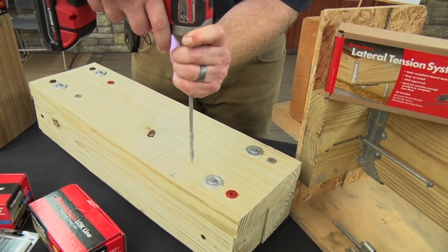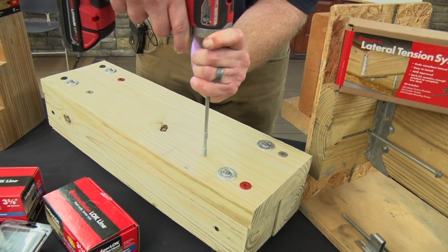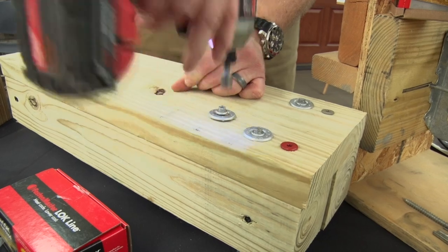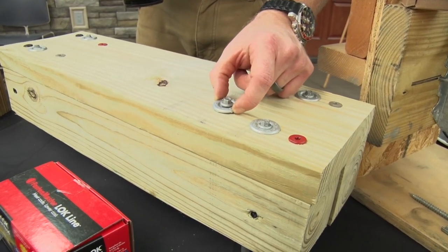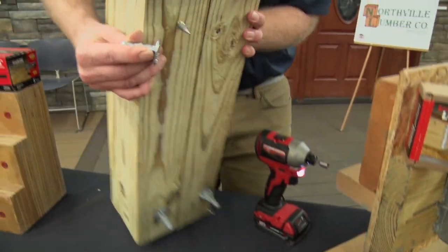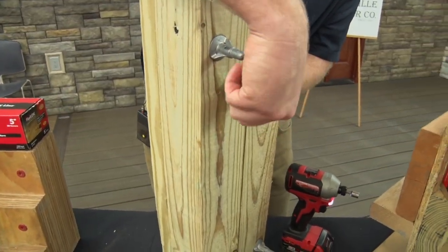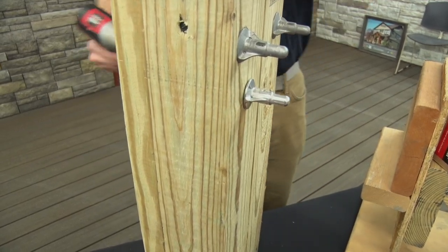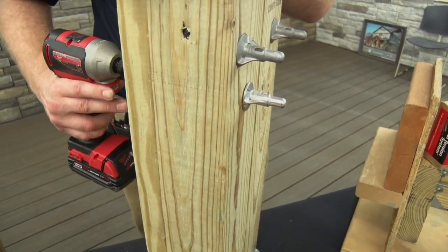Simply drive the screw. You want to leave just a little bit of wiggle room for that washer. You can go on the back side here — just hand tighten your nut, the cap. Then just to finish it off, you'll see it suck right in.